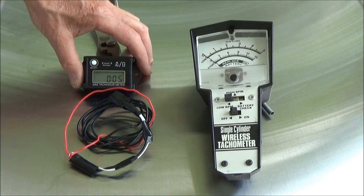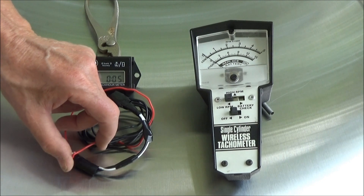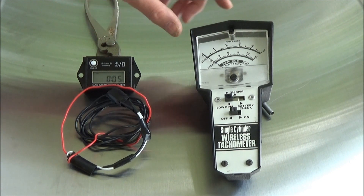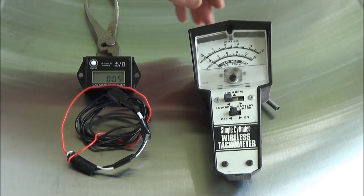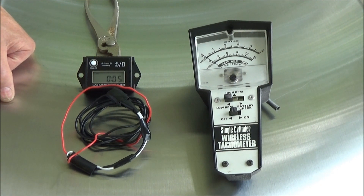The advantage to the C-chron is its size is very small. It does have the slight disadvantage of having to wrap the wire around the spark plug lead. The Dixon has the advantage of not having to do that, but it is a bit bigger and bulkier, so it'd be hard to put in a toolbox. They both have advantages — they both have pros and cons, and they're both still available.